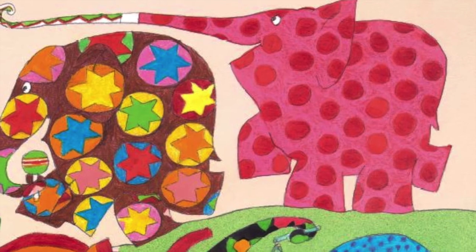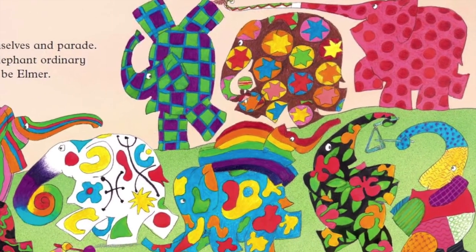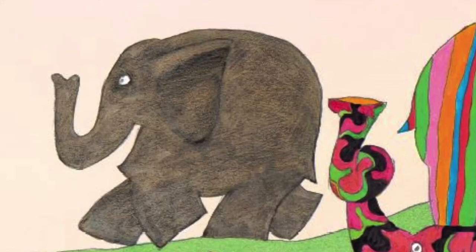'Oh, Elmer,' gasped an old elephant, 'you've played some good jokes, but this has been the biggest laugh of all. It didn't take you long to show your true colors.' 'We must celebrate this day every year,' said another. 'This will be Elmer's day. All elephants must decorate themselves, and Elmer decorate himself elephant color.' That is exactly what the elephants do. On one day a year they decorate themselves and parade. On that day, if you happen to see an ordinary elephant color, you will know it must be Elmer. The end.